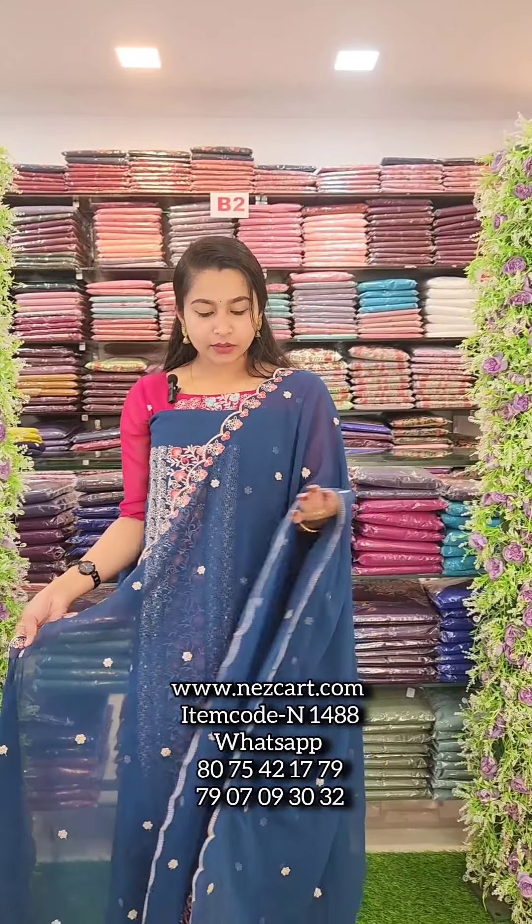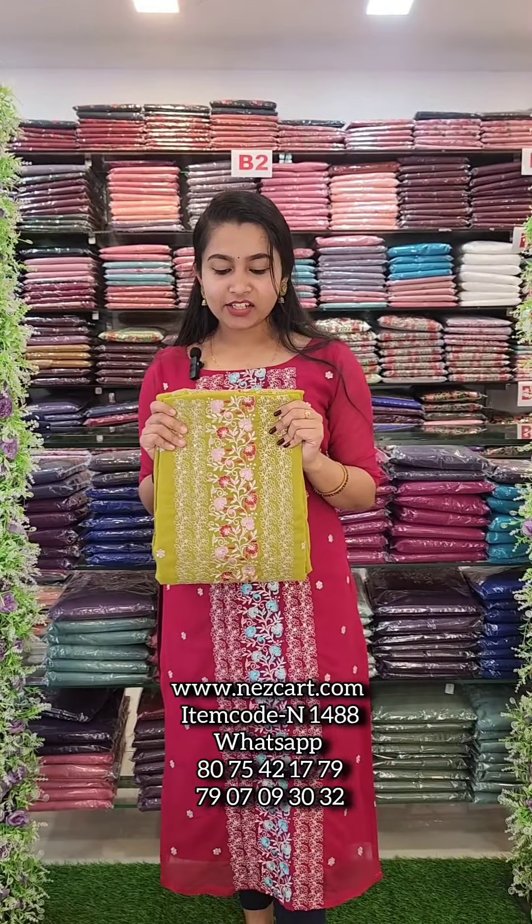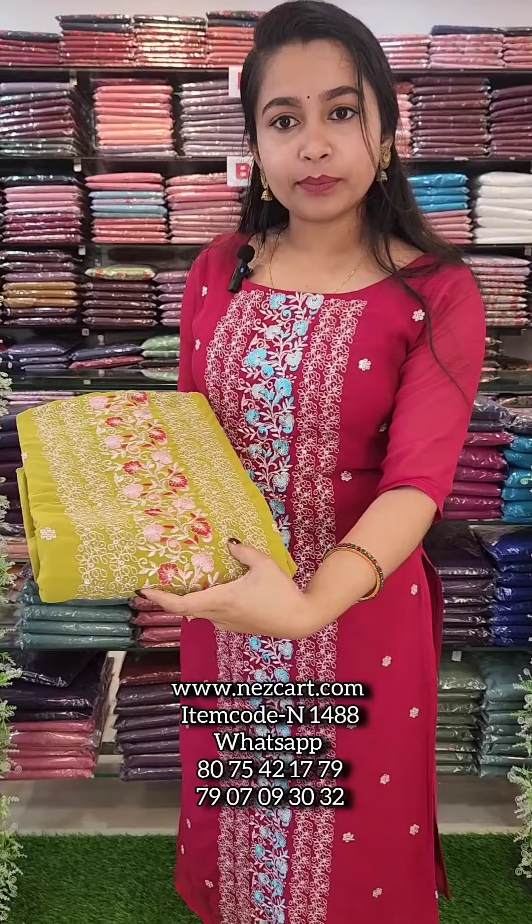This is a green shade. This is a green shade in a semi-karachi style.